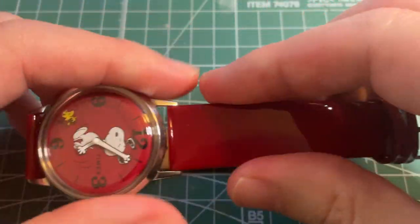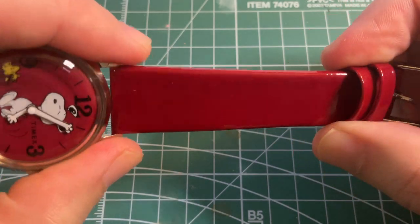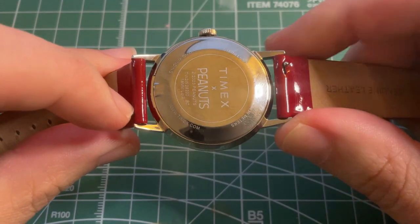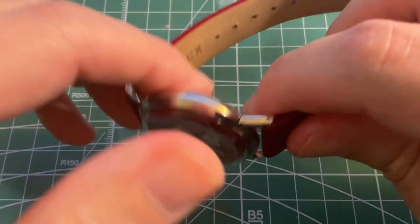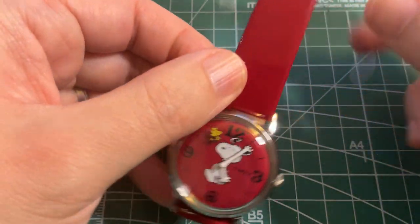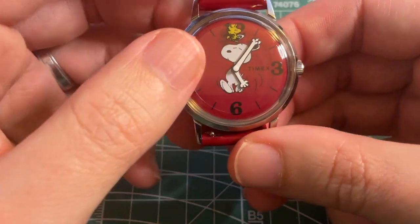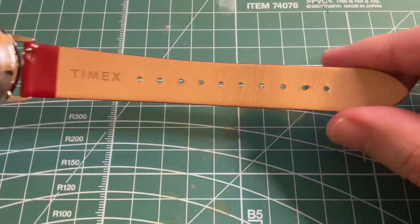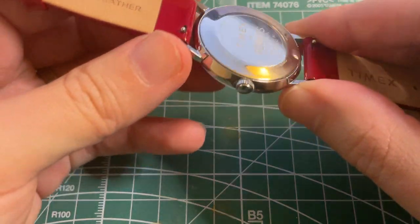You can also see the red strap is very glossy — much more than it shows on the website. These are quick-release straps, and now that I think about it, with all this red, why didn't they do a Snoopy Red Baron motif? That would have been a very natural tie-in. The quick-release leather straps are 18 millimeters wide.